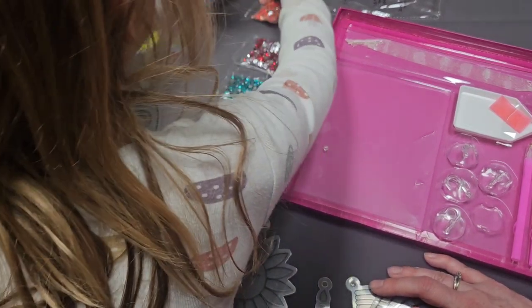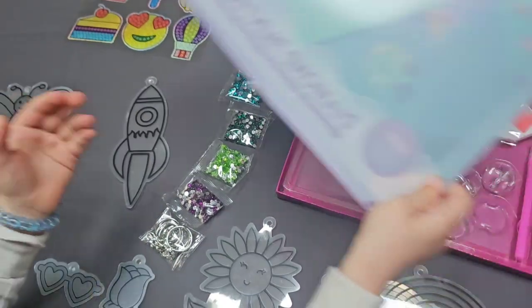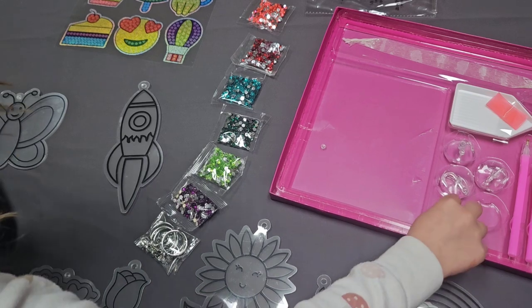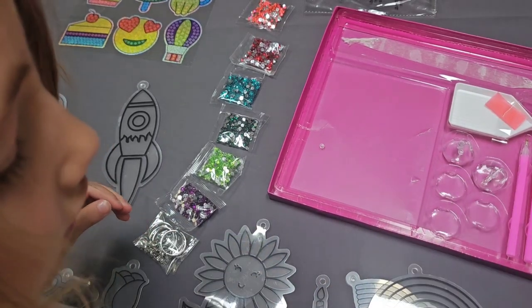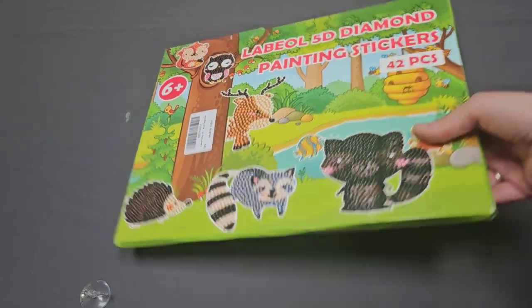Denise, do you like this? She does! We're going to move on to our next diamond painting set. Next up we have this 42-piece set bought off Amazon that has really cute animals on it. Labio is the name of the brand.